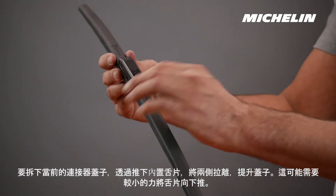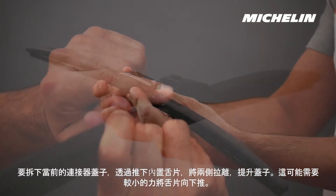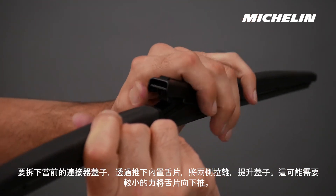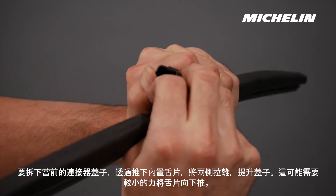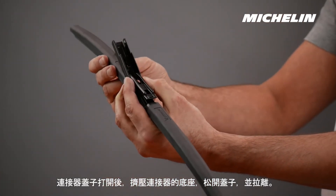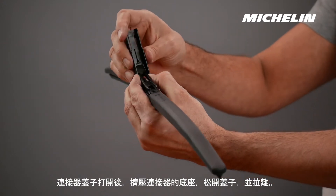To remove the current connector cover, pull both sides apart and raise the cover by pushing down on the inside tab. Light force may be necessary to push the tab down. Once the connector lid is open, squeeze the base of the connector to release the cover and pull away.